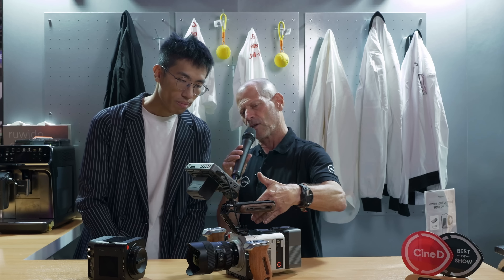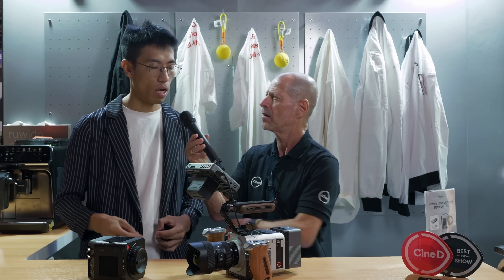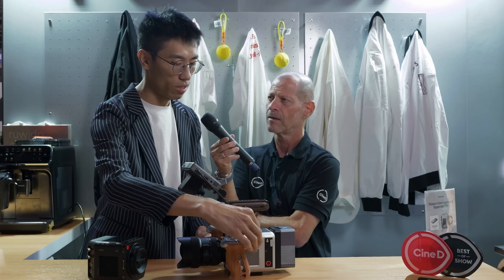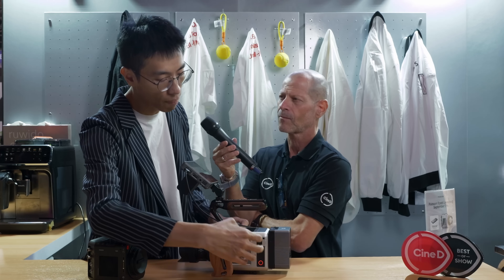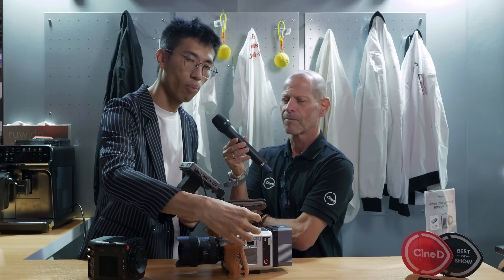What about the connectivity between the camera and the SSD magazine — is it proprietary or common? It's proprietary, developed by ourselves. It's unpluggable: when you finish recording you just unplug it from the camera and connect to your computer via a USB-C cable. No card reader needed — just a USB-C cable to download the footage from the SSD to your computer.